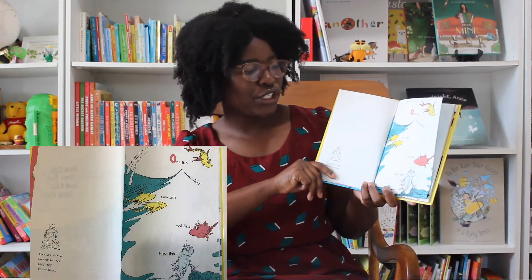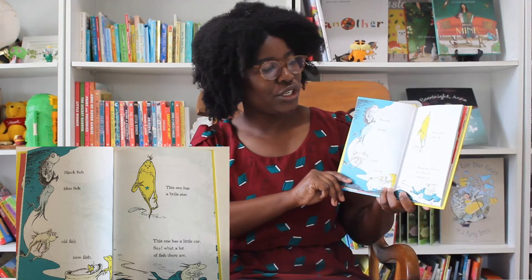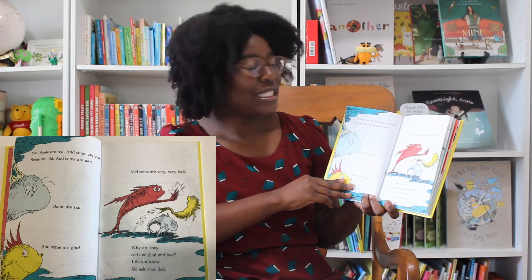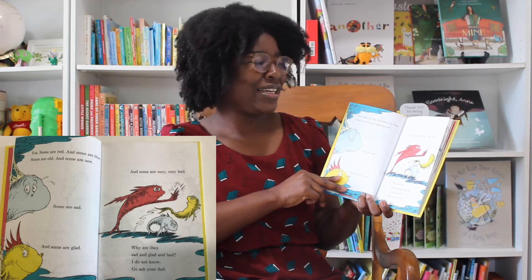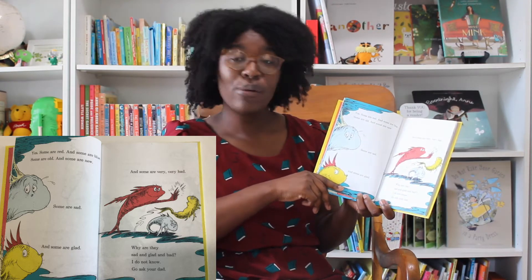One fish, two fish, red fish, blue fish. Black fish, blue fish, old fish, new fish. This one has a little star. This one has a little car. Say, what a lot of fish there are. Yes, some are red and some are blue. Some are old and some are new. Some are sad and some are glad. And some are very, very bad. Why are they sad and glad and bad? I do not know. Go ask your dad.